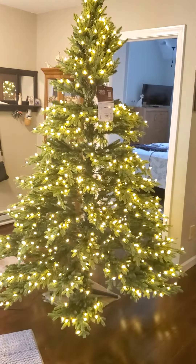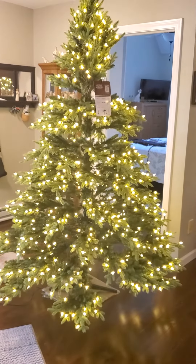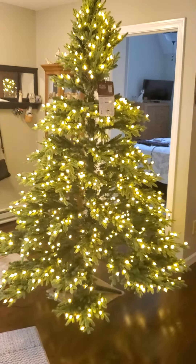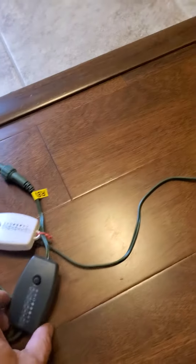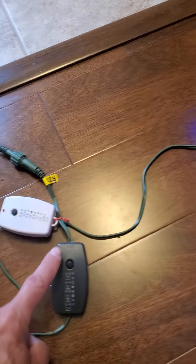Or, as this one is showing, you can have multiple settings of white and color in flashing — I wouldn't really call it flashing, I would call it motion. I'm not pressing any buttons right now, this is just one of the settings that's on this remote control that you can use.